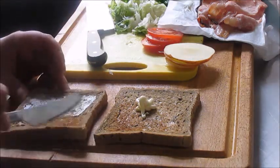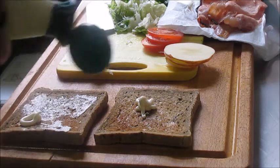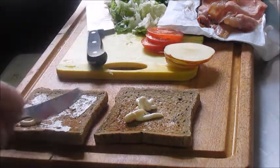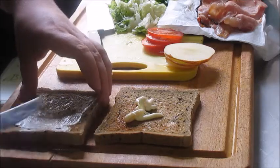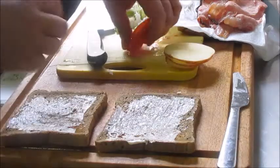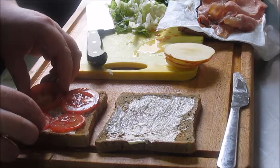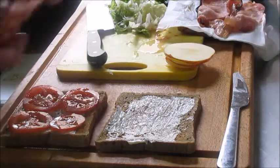Mayonnaise — really important to have a layer of mayonnaise on both of the toasted slices, otherwise the juices from the tomato will go into the toast and make it soggy. And if you have that layer, fat and water don't like each other, they never interact.